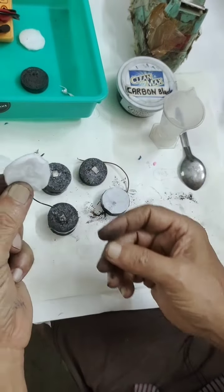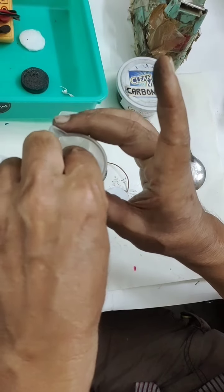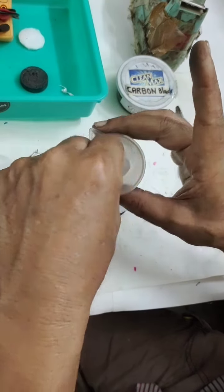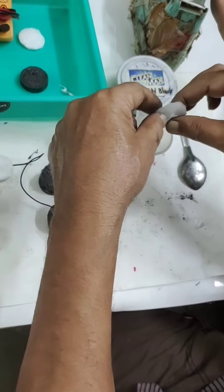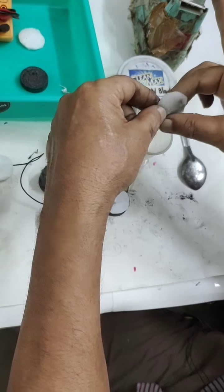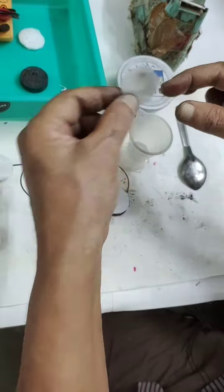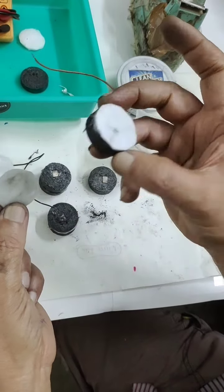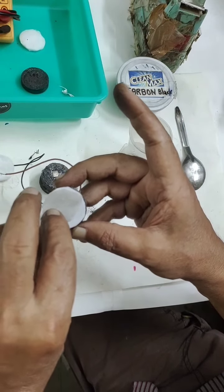I am going to soak the ceramic pad like this. You are not supposed to touch it by bare hand, but I am doing it in front of you. I soaked it — it is totally wet. In excess, we can squeeze it out because ceramic holds the electrolyte better. Above this I am placing the positive electrode, which contains the carbon powder and the MnO2.